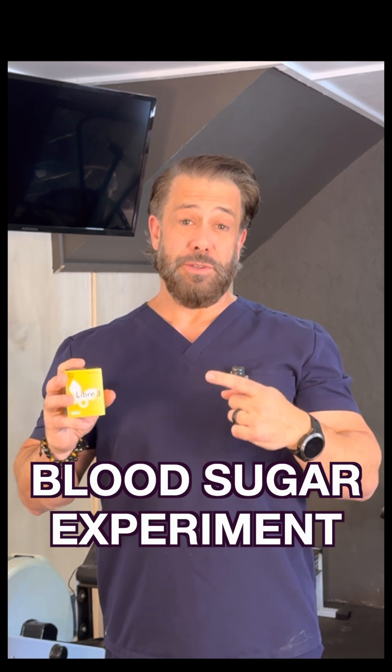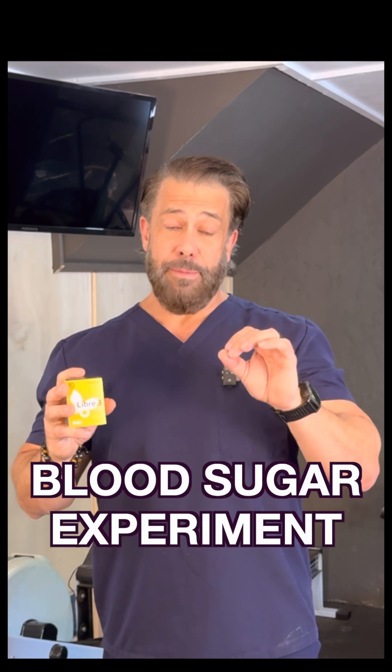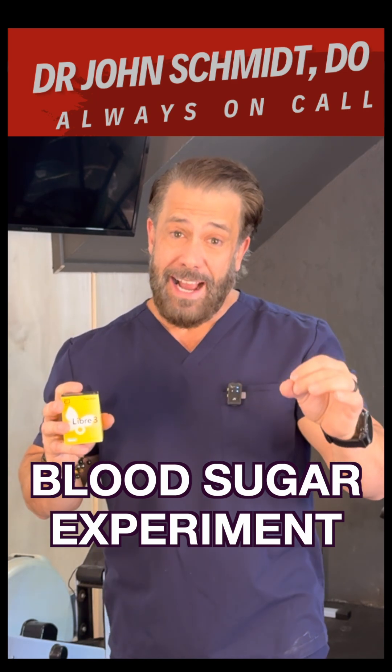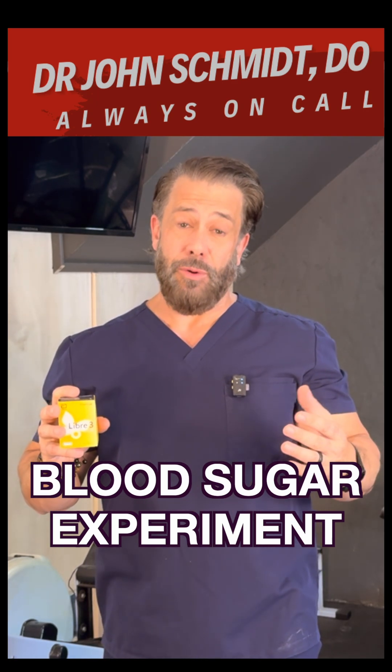For the next two weeks, I'm going to use a continuous glucose monitor and monitor my blood sugar at every meal, when I work out, when I sleep, and when I'm stressed out.